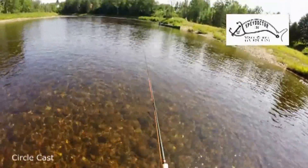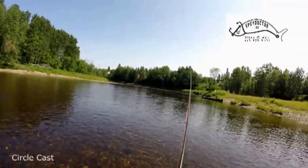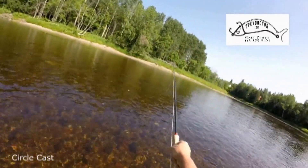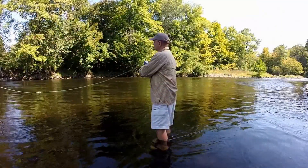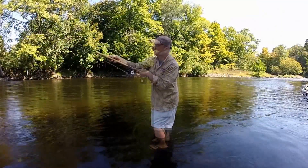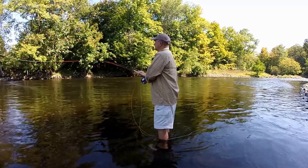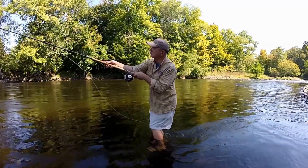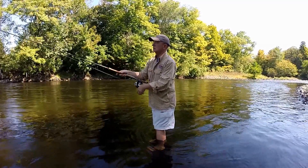When making a circle cast, you just want to come up around in front and make your cast off. This cast requires a much larger circular loop. With this circle cast, you're able to change directions of up to 90 degrees. It's a great cast for a very hard wind to your back blowing downstream.